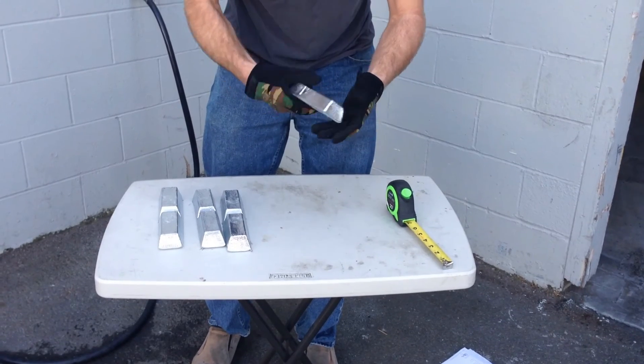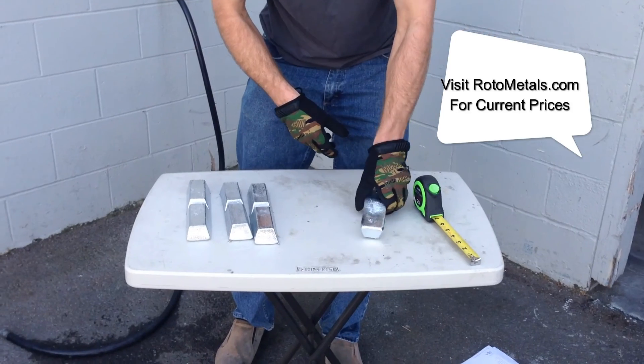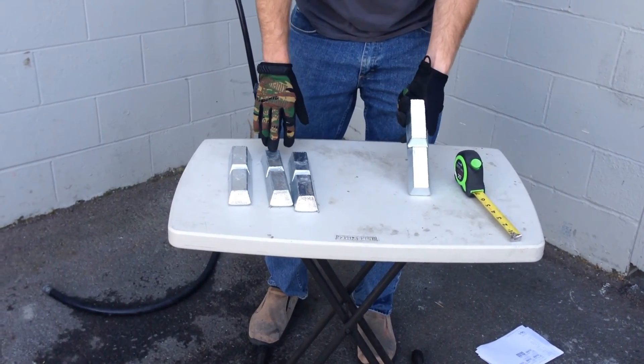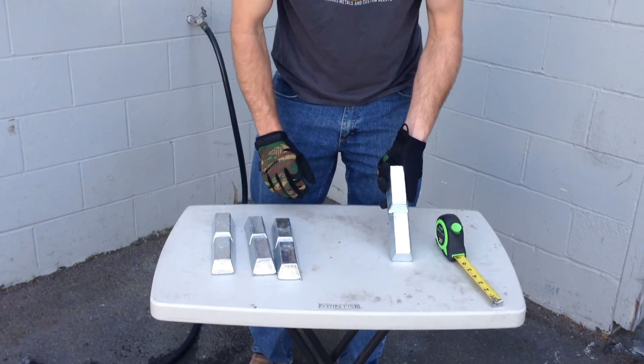All these different alloys are available in our standard 4-pound ingot shape. They're hand-poured and might vary a little bit from 3.8 to 4.2 pounds. These are our zinc ingots, all available on go2medals.com — zinc and our different ZAMAC formulas. Thanks.